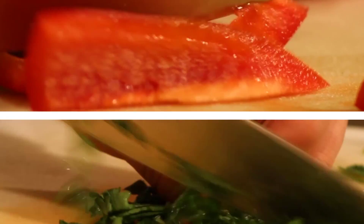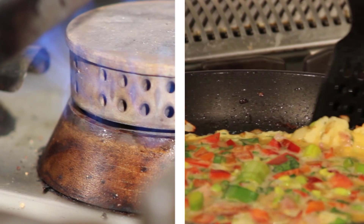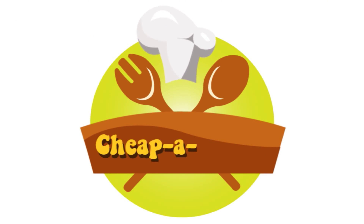Four, three, two, one... Welcome to the second episode of Cheapalicious. My name is Lily Kramer and I'm a master's student at Maastricht University.